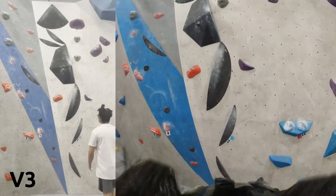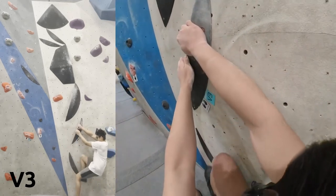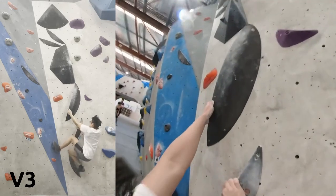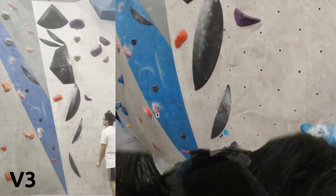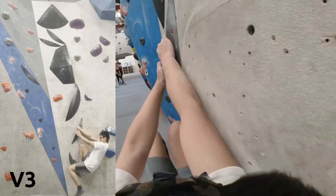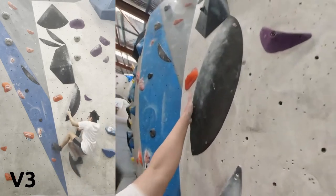Welcome to my bouldering session. This one's following a bit of a theme — doing these black V3s. Even though the color of the holds doesn't really mean anything, these problems are kind of slabby but focus a bit more on body positioning and footwork.